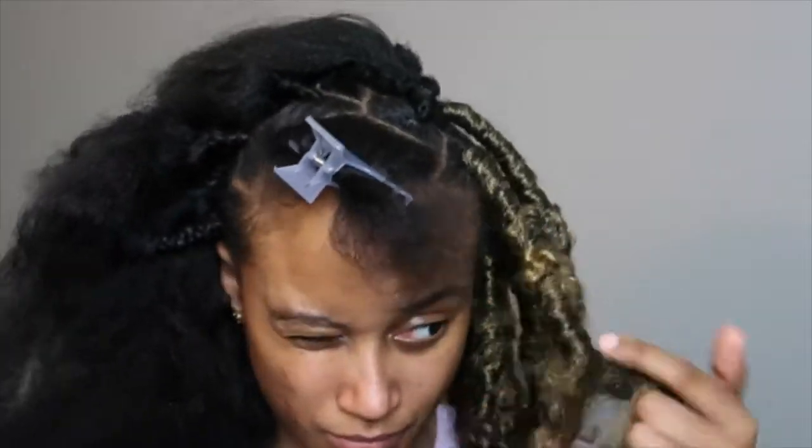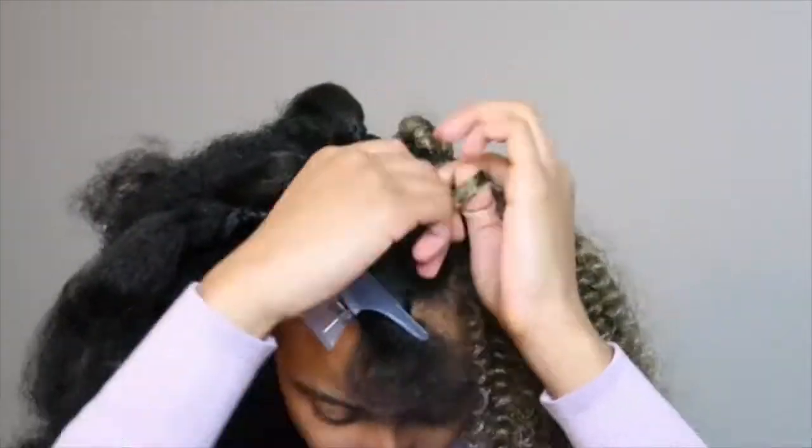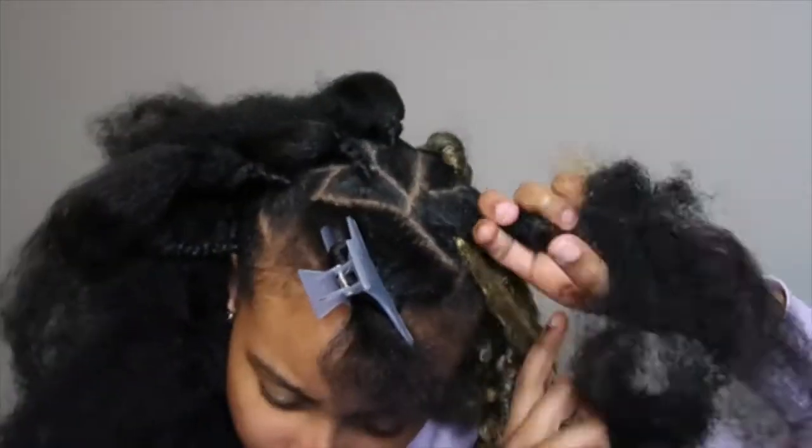Now, there are cases where you're going to have to add hair in, like I'm doing right now. I just took another piece and began to wrap down. Once you get it to the length that you want, wrap it in an upward motion and then cut off the remainder of that braiding hair if you're doing my method.